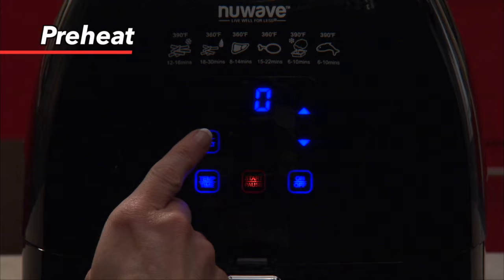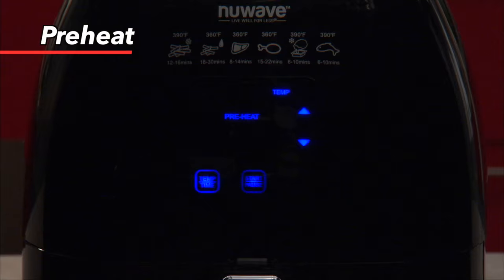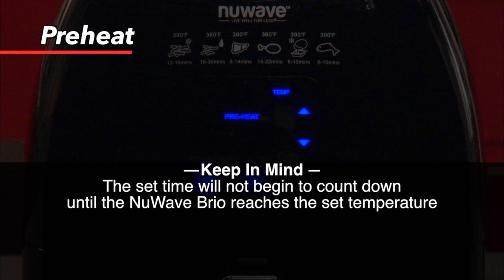To preheat the Brio, simply press the preheat button. Press temp/time once and set your desired cooking temperature. Press the temp/time button again and then choose your desired cooking time. Press start/pause and the Brio will preheat to the set temperature. Keep in mind, this time will only begin to count down once the Brio has reached the preheat temperature.